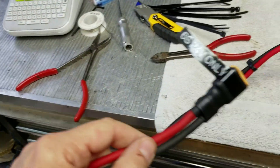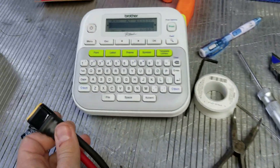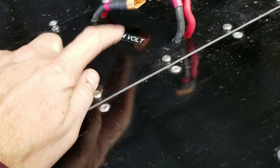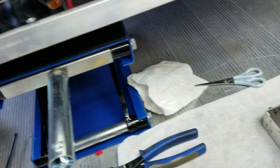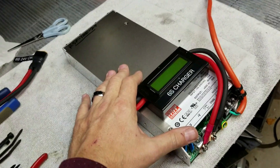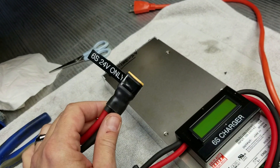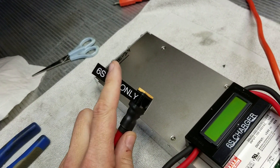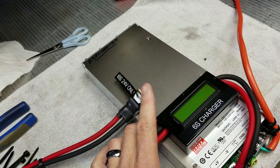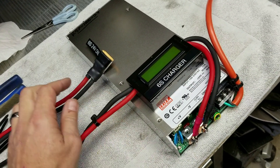The plug is finish-wired and I've labeled things with my Brother label maker: labeled the output, labeled it '6s charger,' and put a sticker on the deck saying '6s 24 volt.' I did that because this looks very similar to the charger I have for my 12s 48 volt battery packs for my bikes — also with an XT90 connector — so I wanted to make sure everything is labeled so I don't accidentally plug in the 12s charger.